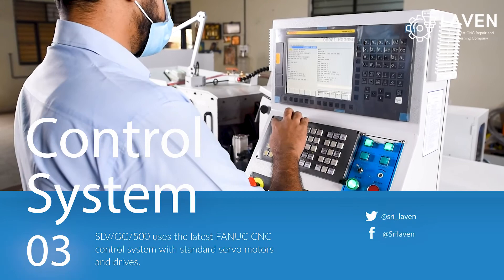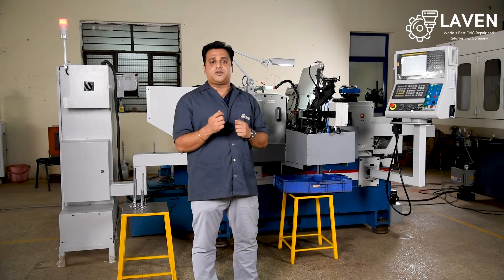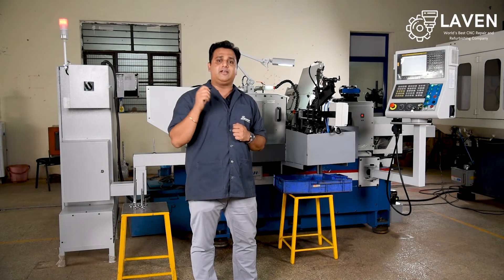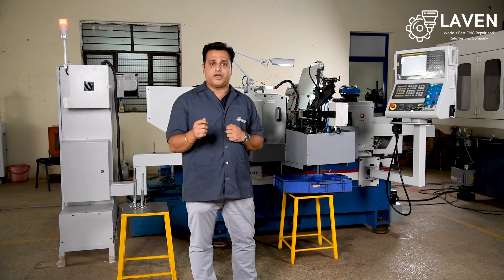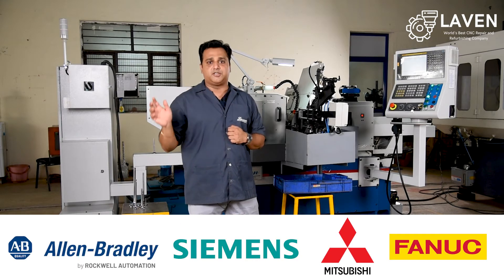The brain of any CNC machine is the control system. At LAVAN we are vendor agnostic, which means we work with the world leaders in CNC control system providers. We work with FANUC, Mitsubishi, Siemens, Allen-Bradley, and others.